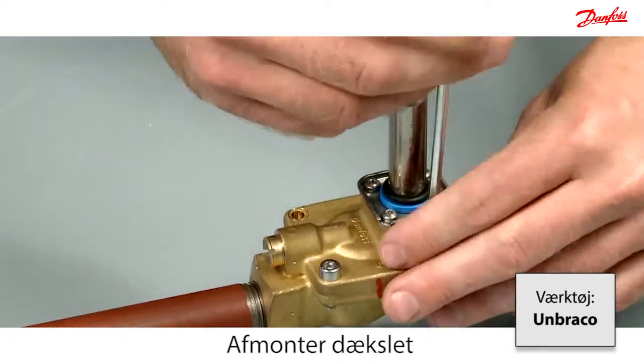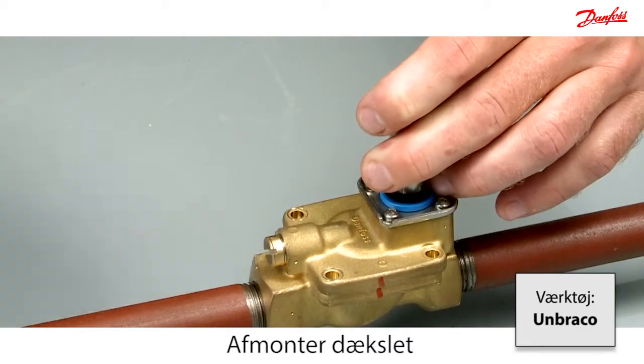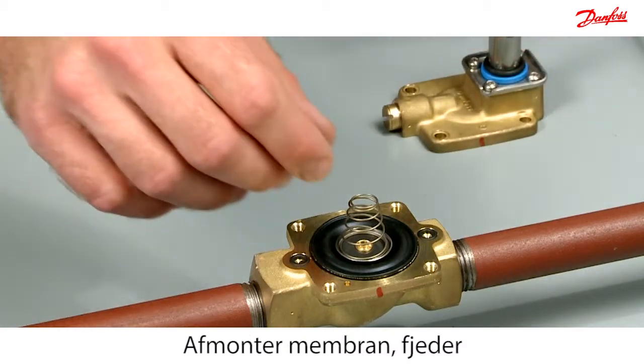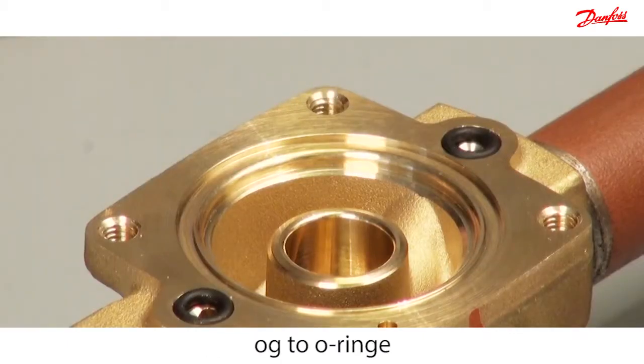Disassemble the valve top cover by removing the four screws. Replace the diaphragm, spring, and the two O-rings.